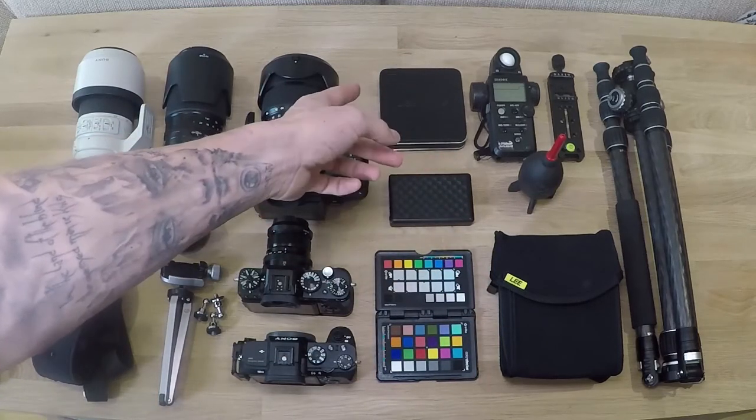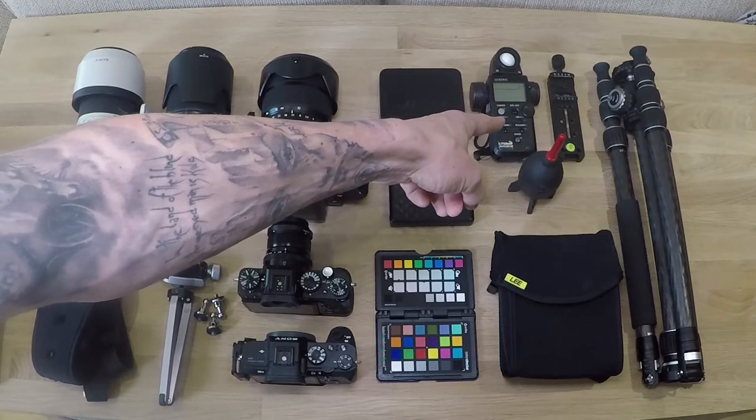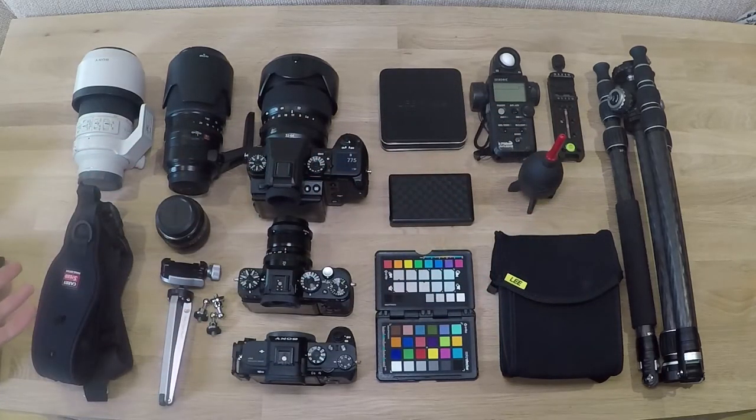I've always got my light meter with me for doing my panos. A tripod - that's all I really need. I'm covered.